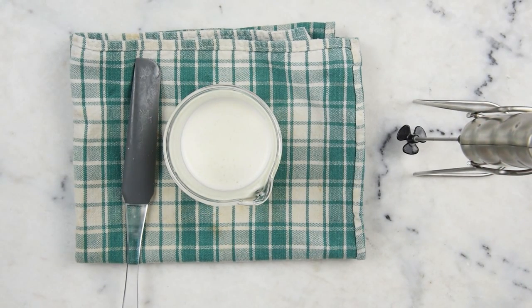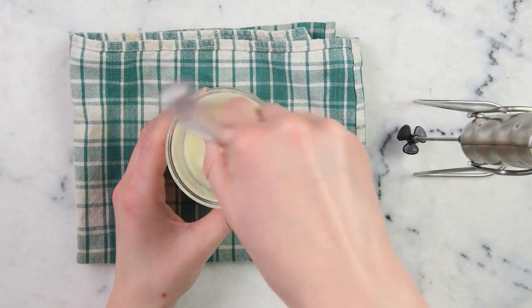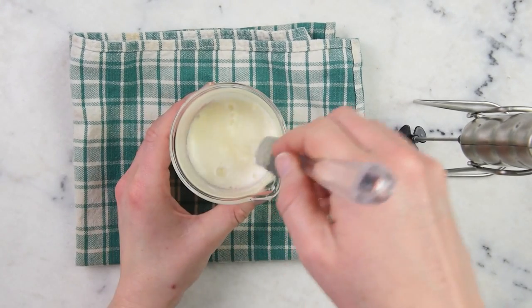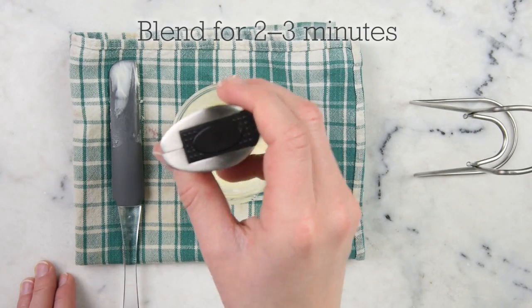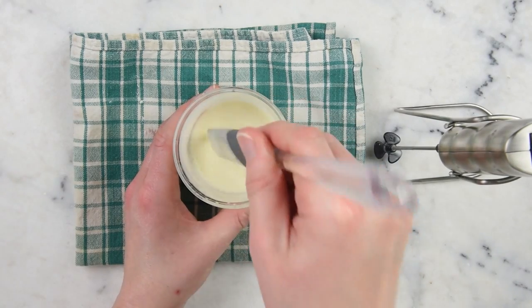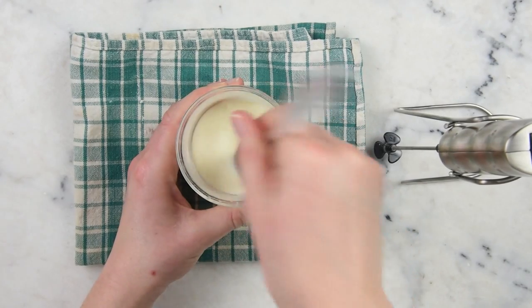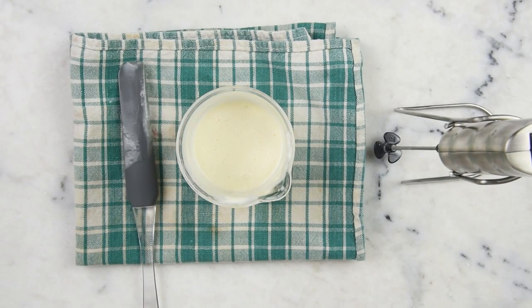I'm going to leave that to cool for about 10 minutes and come back and give it some more blending. After about 10 minutes you can see it's starting to thicken up a little on the top, but not so much down through the bottom of the beaker. We'll give that a stir and then blend it. This is starting to become more viscous, but it definitely still needs to cool and thicken some more — it's still reasonably warm to the touch. We'll leave this to cool and thicken for another 10 minutes.